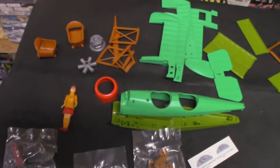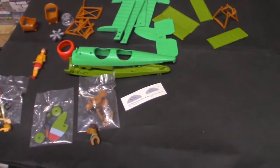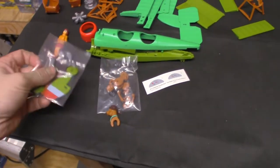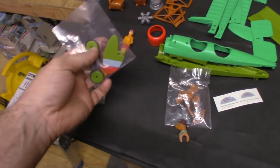The kit is molded in multicolored styrene. There's nothing on trees — everything is basically pre-painted. It does come poly-bagged, as you can see here. I left some in the bag just to show. This is where you get the machine guns, the wheels, and the tail.